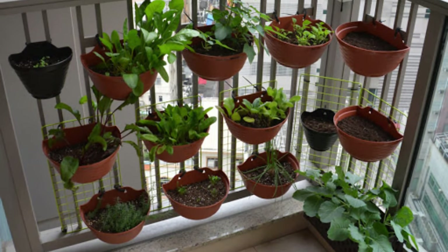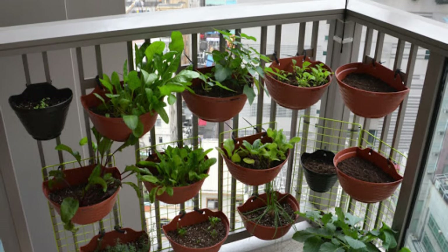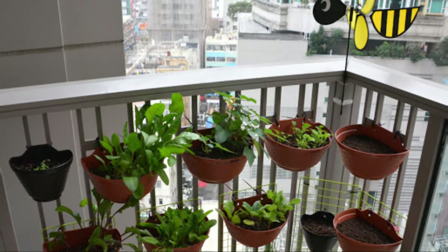You can create this hanging balcony garden just by attaching your planters to the fence in your gallery, and enjoy the herbs as well.